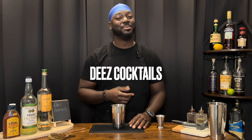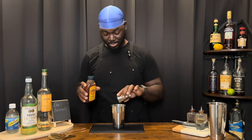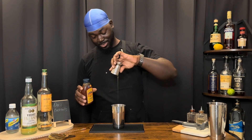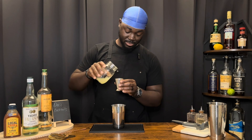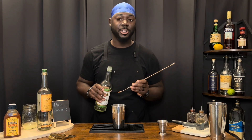Welcome back to another episode of Dee's Cocktails. Today we're doing the Pina Fanata. We're going to get started with a half ounce of honey, three-quarter ounces of lemon juice, and two teaspoons of falernum.